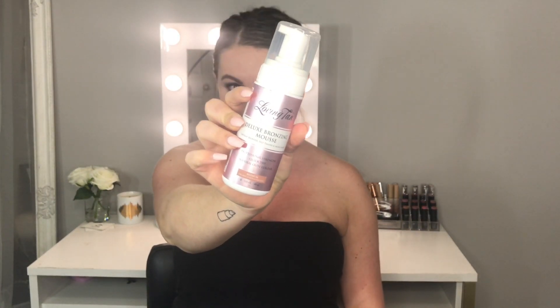My personal favorite shade in the winter months is the Loving Tan Deluxe Bronzing Mousse in the shade medium. This gives me the perfect natural tan — not too dark, not too light, just a nice glow. In the summer I do like to use their deeper shades when I have more of a natural tan going on. One of the reasons I love this shade is it has a little bit of a red tint, which gives the most natural color — it's not green toned or orange toned, so it truly looks like you've been in the sun.